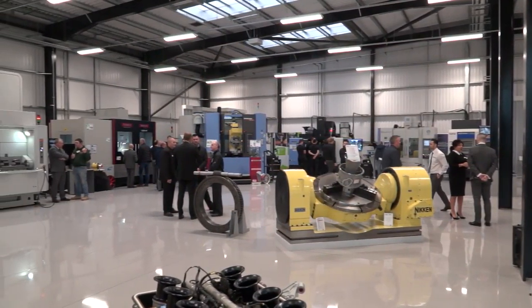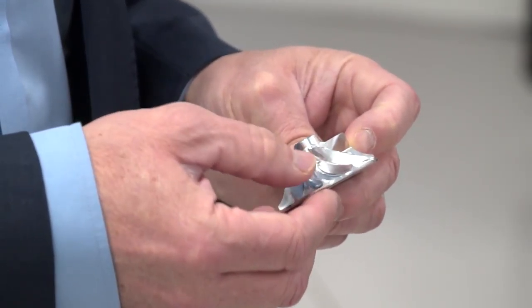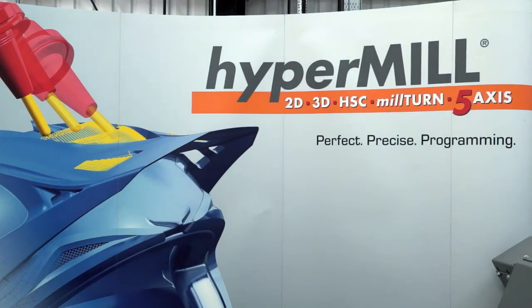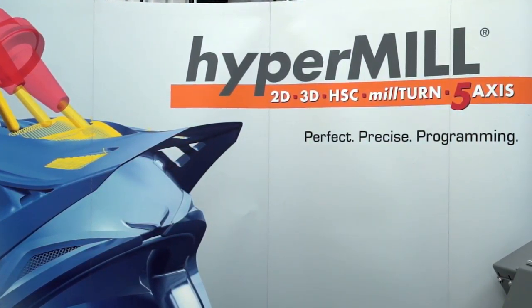Getting back to the part here in question, which is a multi-blade impeller. As you've probably heard, we're looking at about a three-minute machine cycle. The programming times typically for this would be around six minutes. Six minutes? Yes, it's as simple as selecting the template that suits that style of part, selecting the surfaces, selecting the faces, hitting calculate — 11 minutes later, fully programmed part.